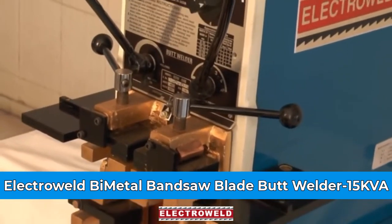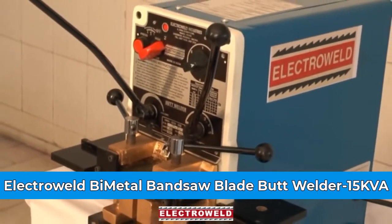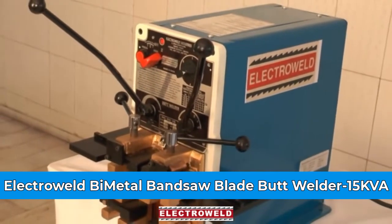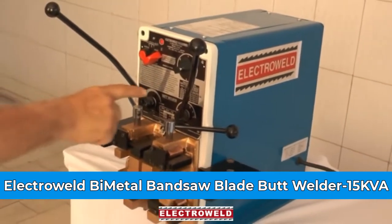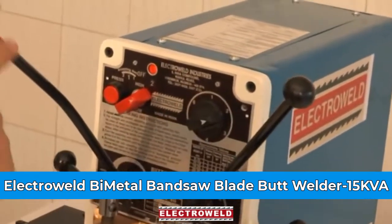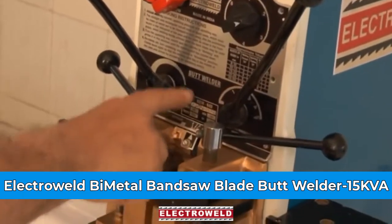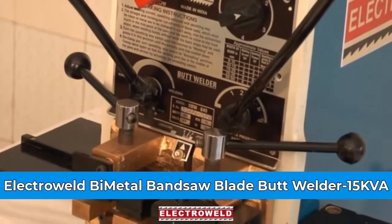For welding different sizes of blades, refer to the instruction manual provided as well as the data given on the machine. You can set the current, pressure, and the gap by adjusting the pointer.